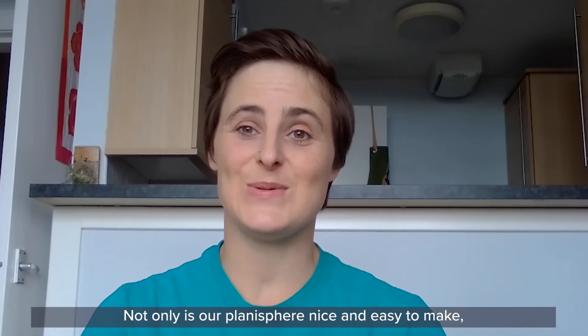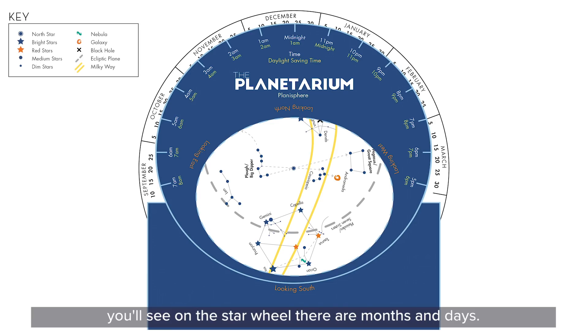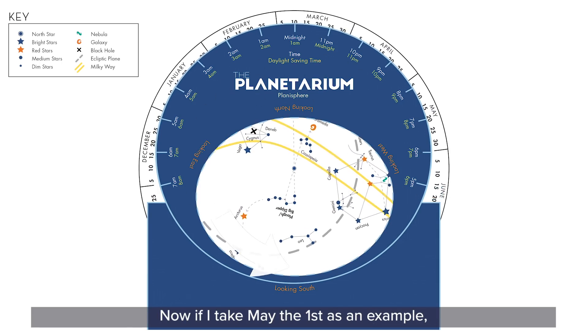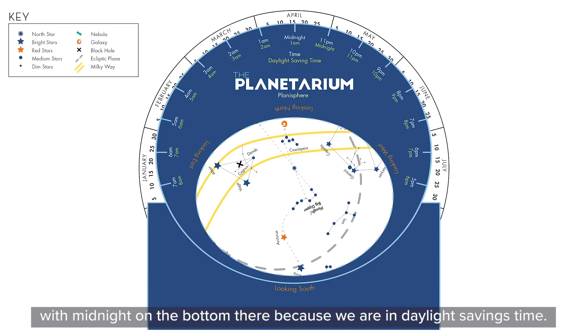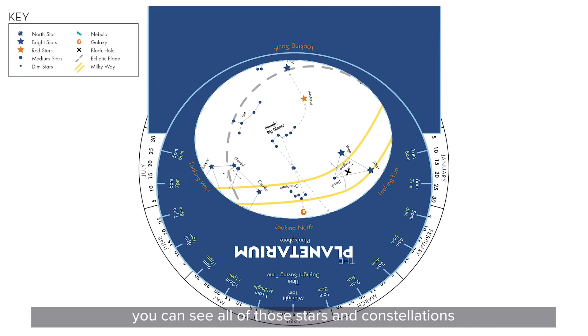Not only is our planisphere easy to make, it's also easy to use. If you take a close look at it, you'll see on the star wheel there are months and days, and on the viewing template you'll see times. All we need to do is match up the day, the month, and the time, and then we can see in the viewing window what we can expect to see in the nighttime sky. Taking May the 1st as an example, I need to turn it to say midnight when I'm going out to see the stars. You can see I've matched up approximately the 1st of May with midnight on the bottom, because we are in daylight savings time. Looking in the viewing window you can see all the stars and constellations you can expect to see on May the 1st.